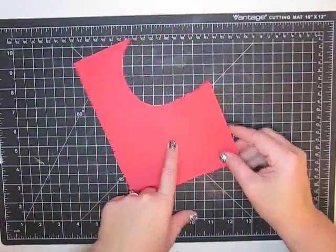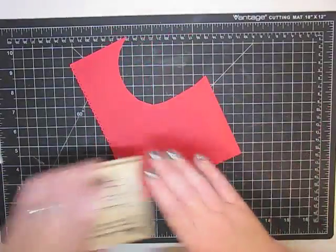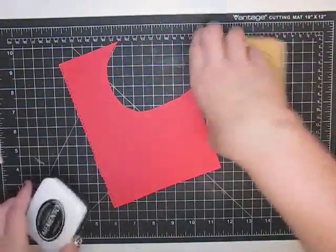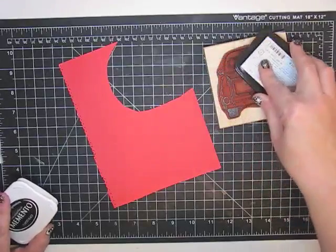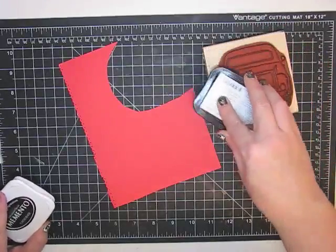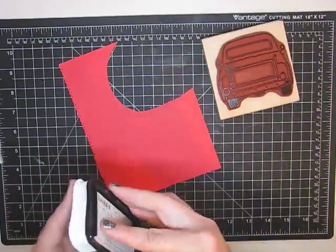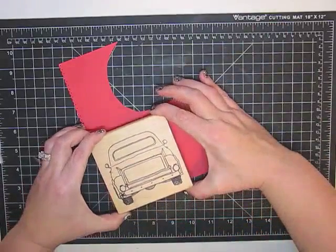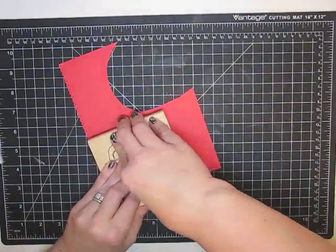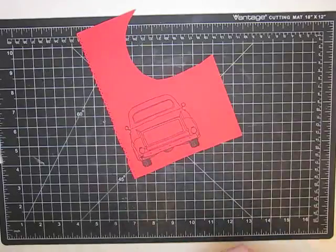I forgot to tell you - you need a little piece of red paper. I'm going to use this for my truck stamp, so I'm going to flip this over and do a little stamping. With big stamps like this, make sure you put them face up and do your ink like this - you'll have a lot better result. Then I flip it over and stamp it. Look how cute that truck is - now all we're going to do is cut this guy out.